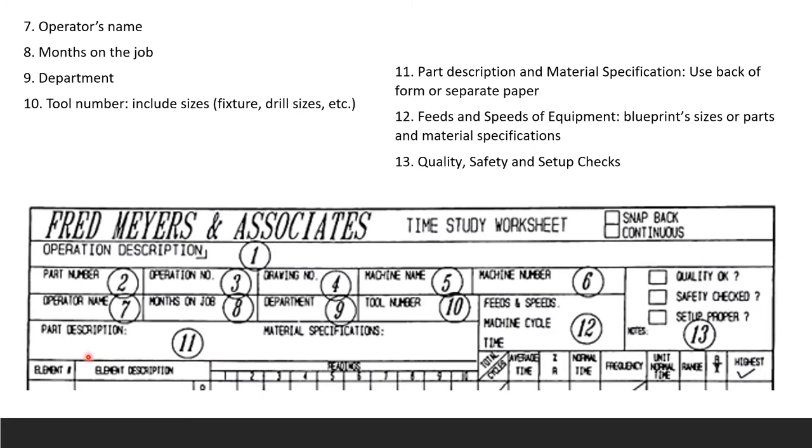Field 11 is for part description and material specifications — use the back of the form or a separate paper if more room is needed. Field 12 is feeds and speeds of your equipment, usually taken from blueprints and material specifications. Field 13 is a check that quality is acceptable, safety around the workstation is verified, and the workstation, operator tools, and machines are all properly set up.